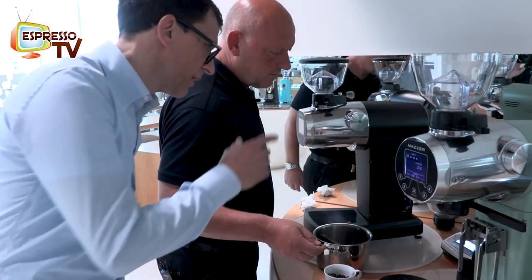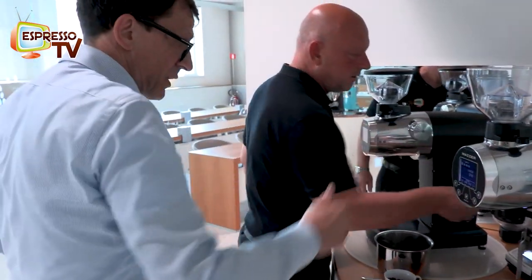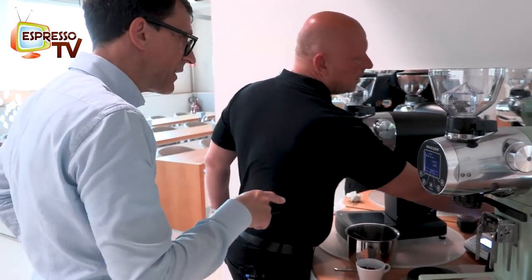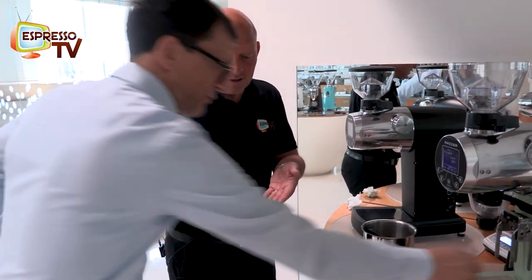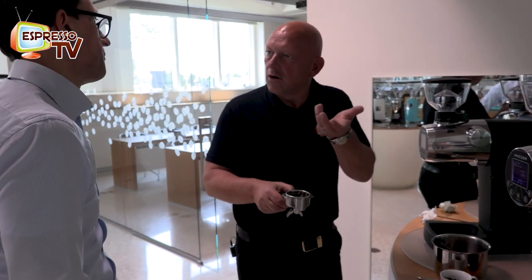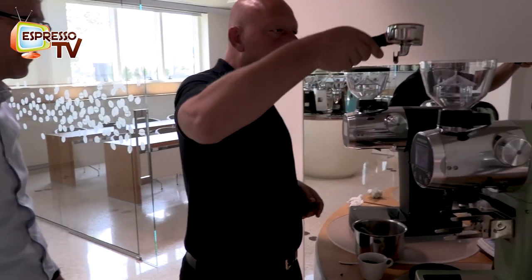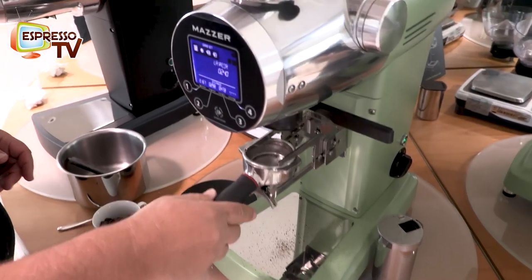If you put 16, I would have done the same, Markus. Really? I think the basket is a little bit larger than 14 — it's a 15-gram basket. When we put not enough, then the water gets below the coffee, and that's not good. So put the filter in position there.